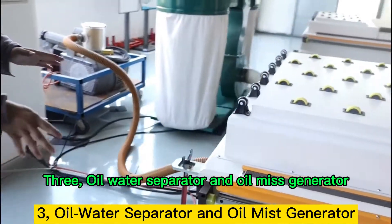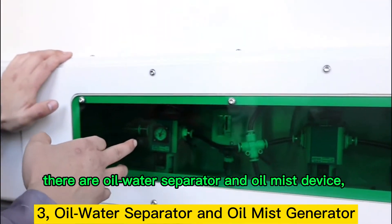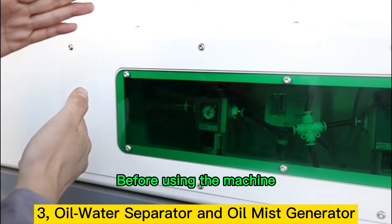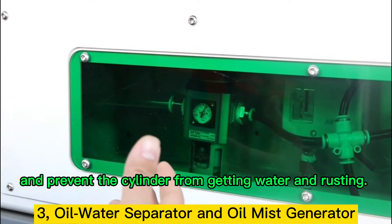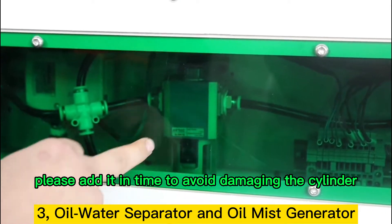Point 3: Oil Water Separator and Oil Mist Generator. At the back of the machine, under the acrylic cover, there are oil water separator and oil mist device, which will automatically release water when the air pressure exceeds 6. Before using the machine, observe whether there is oil in the oil mist device. Its function is to help the cylinder lubricate and prevent the cylinder from getting water and rusting. If not, please add it in time to avoid damaging the cylinder.